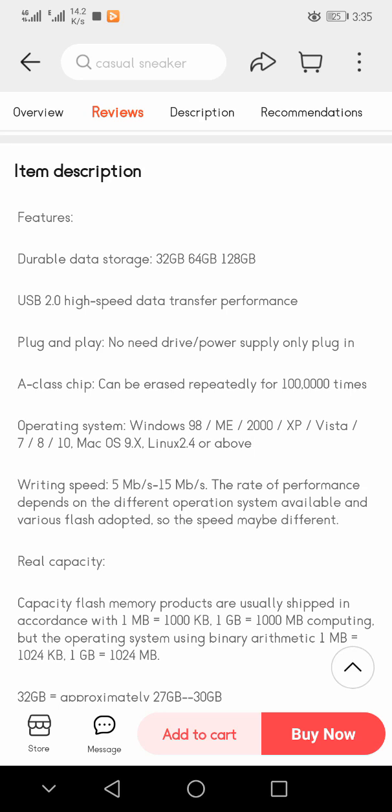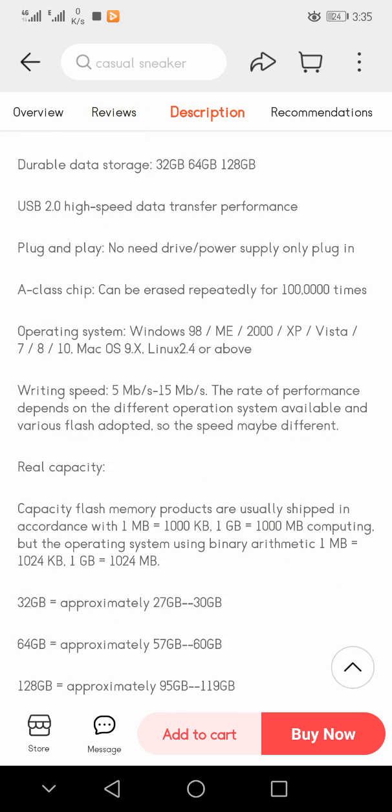In the item description you can see durable data storage in 32 GB, 64 GB, and 128 GB. It is USB 2.0 high speed, plug and play with no need for a driver. The power supply is online plug-in, and the class chip can be erased repeatedly up to approximately 100,000 times.